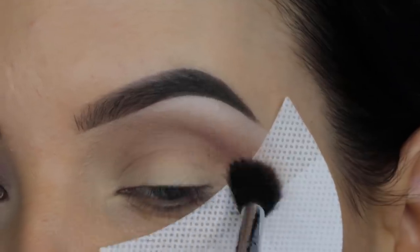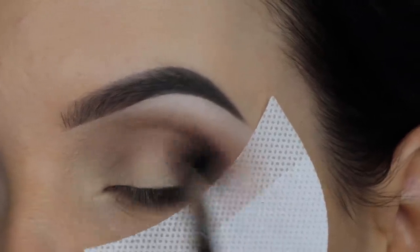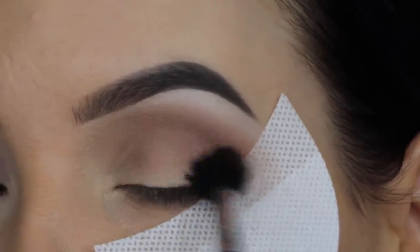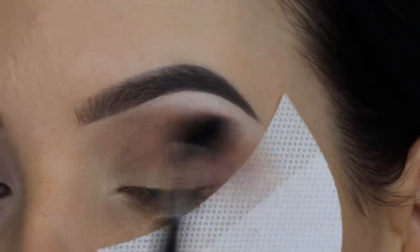Start with a light color, then go in with a darker color, and go in even darker and darker — it's just so much easier. Now I went in with a darker shade and started blending this mainly in my outer V, and then with whatever is left on my brush I blended it a little bit more towards the middle part of my crease.